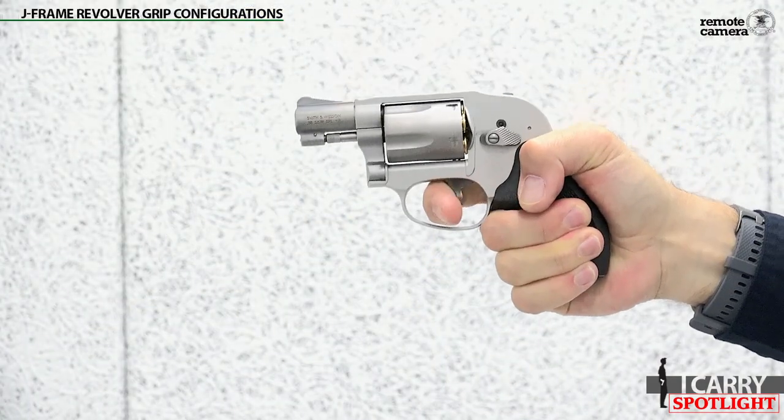Smith & Wesson's ubiquitous J-Frame Revolver has been a concealed carry staple for generations. Released in the 50s, the three main iterations of exposed hammer, enclosed hammer, and the shrouded hammer we have here today have ridden on belts, in pockets, and on ankles for nearly 70 years. These guns are reliable, proven, and lightweight, and make excellent backup or grab-in-a-hurry guns.